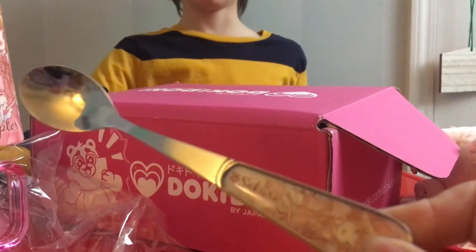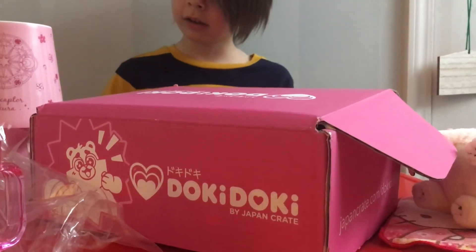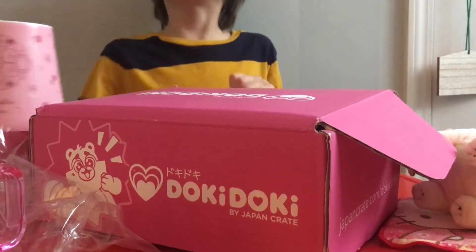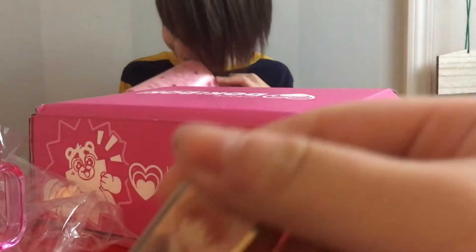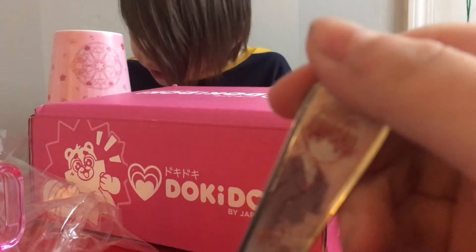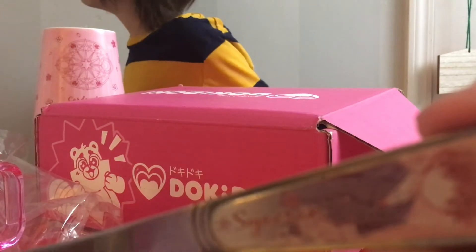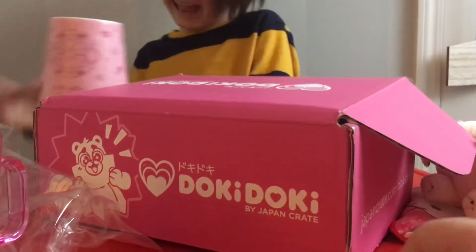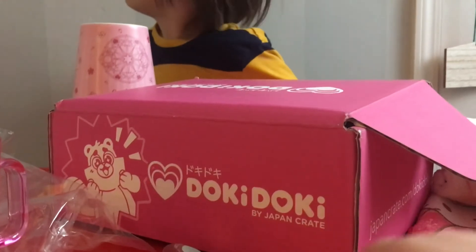This is a spoon and a little... I'm going to turn it on. You can't turn it on, there's no battery. It's on! It's not on. It is! I can see the... Oh, look at my eyes. Turn it off. There's Sakura and who is this? I can't pronounce it.